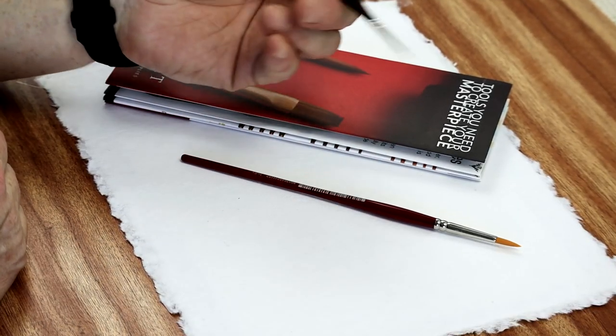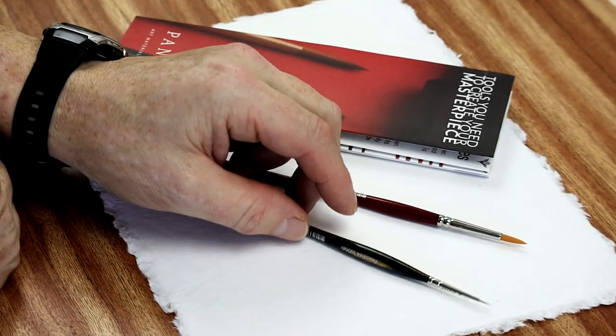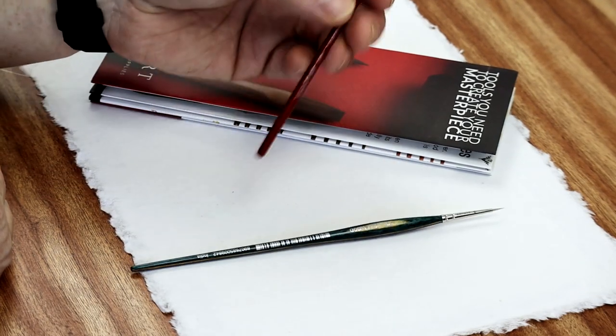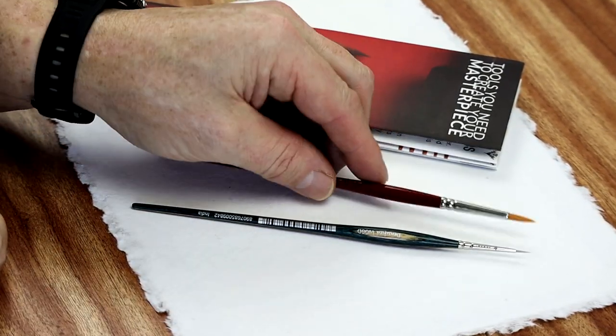It's not heavy either - I don't like heavy brushes, and this is the same. The price tends to vary, but these tend to be about between £3 and £4, depending on the size you buy.